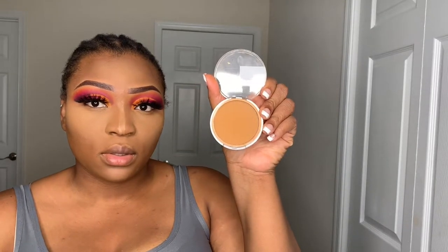I'm going to use Maybelline Super Stay full coverage powder in 355 — we're going to use that on our face, just taking a powder brush. It's a little bit lighter than the foundation if I'm honest, a tad bit lighter than the 355 foundation, but it works and it works pretty well.